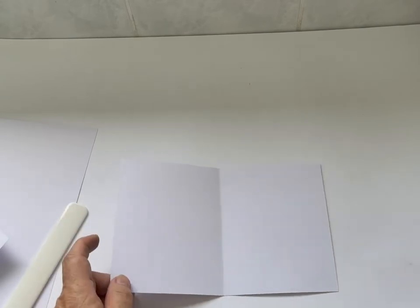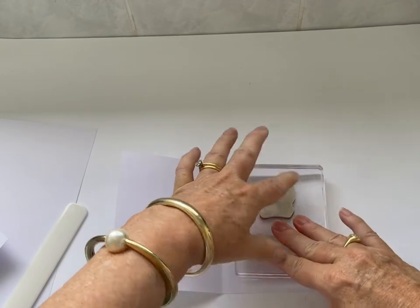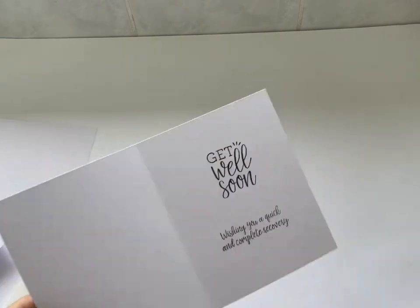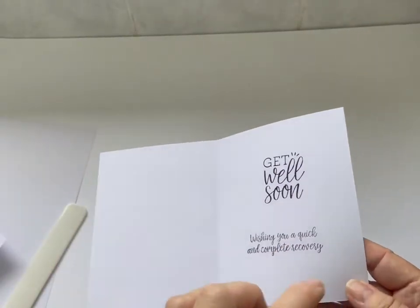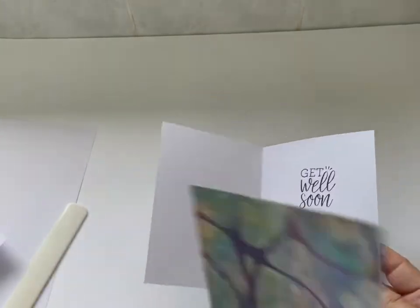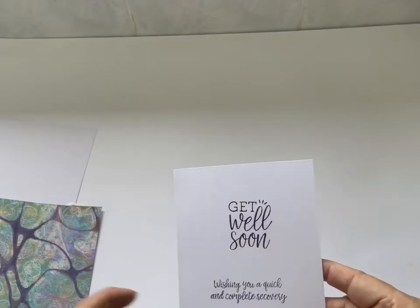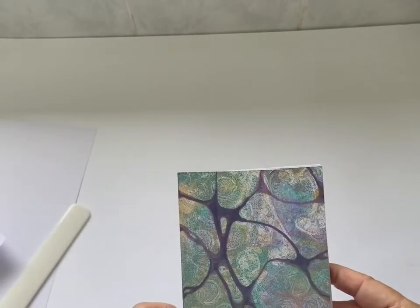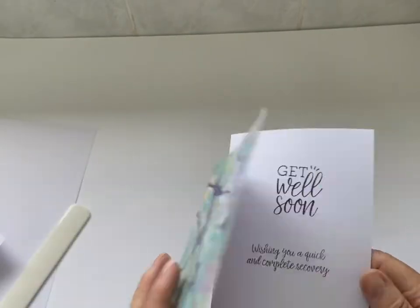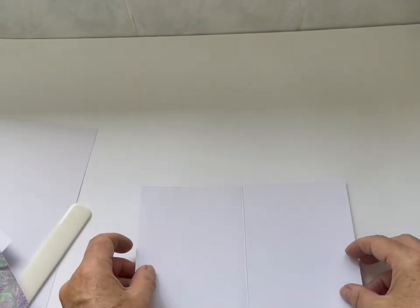I'm going to stamp it down just a little bit off centre, because I want to show you an easy fix. If you make some mistakes here and there, this can be very frustrating in card making where you think you've made it a little bit too crooked or it hasn't stamped well. But if I haven't adhered that front piece yet, that gives me another shot at correcting it. If I stick the front over it, I've still got the inside available for stamping.